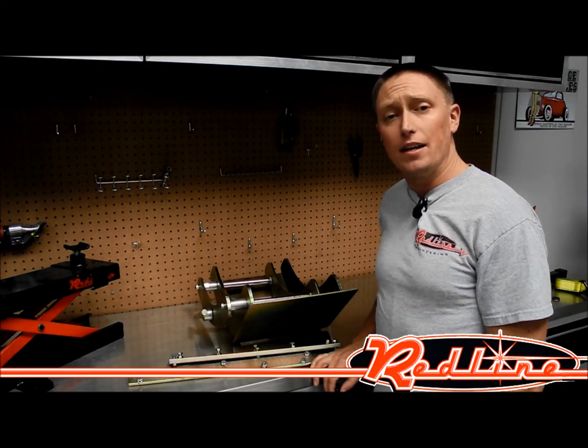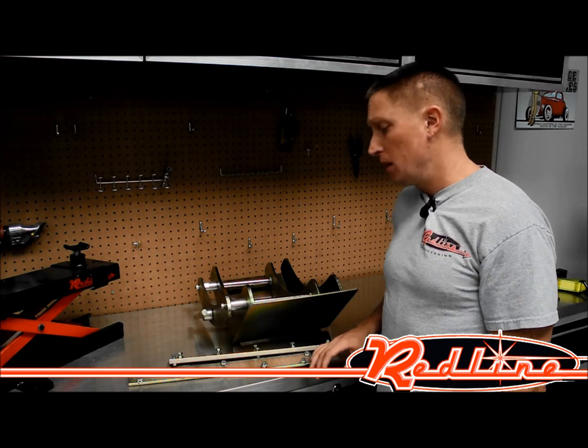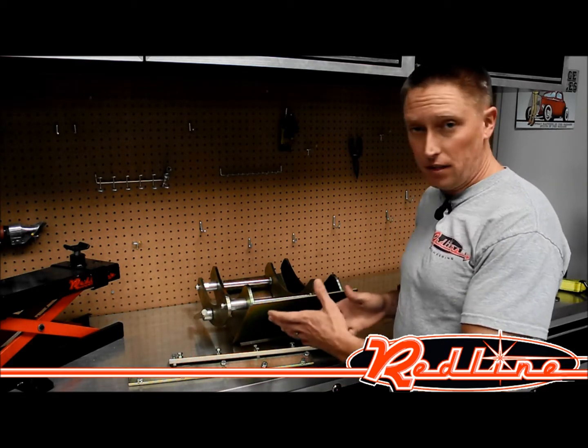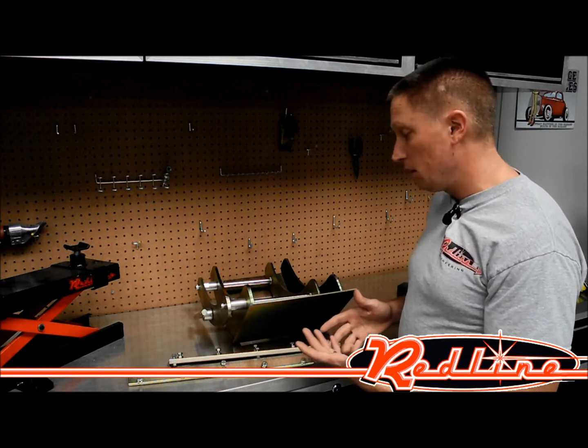Hi, I'm Ian Gilmore with Redline Engineering and redlinestins.com. I'm here to show you the K&L Supply motorcycle wheel vise. You mount this to your motorcycle lifting table and it helps hold the bike upright.